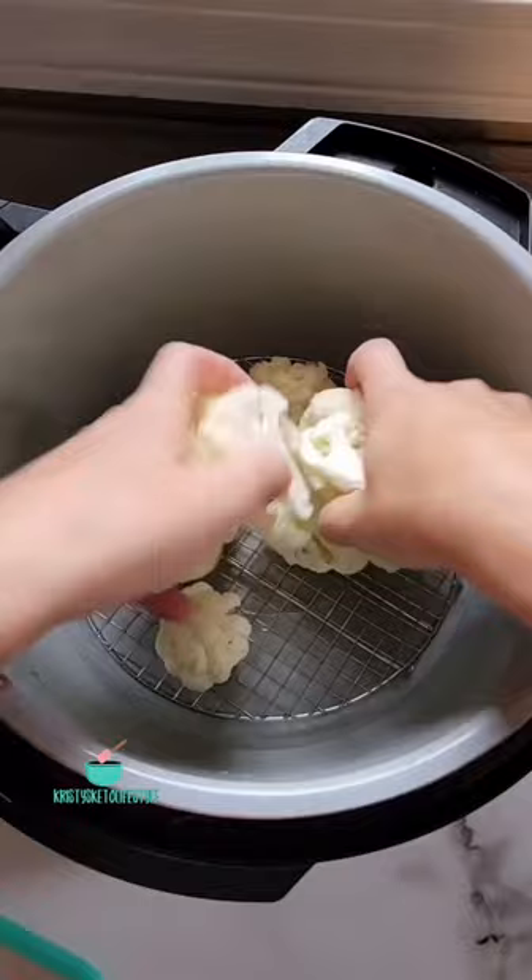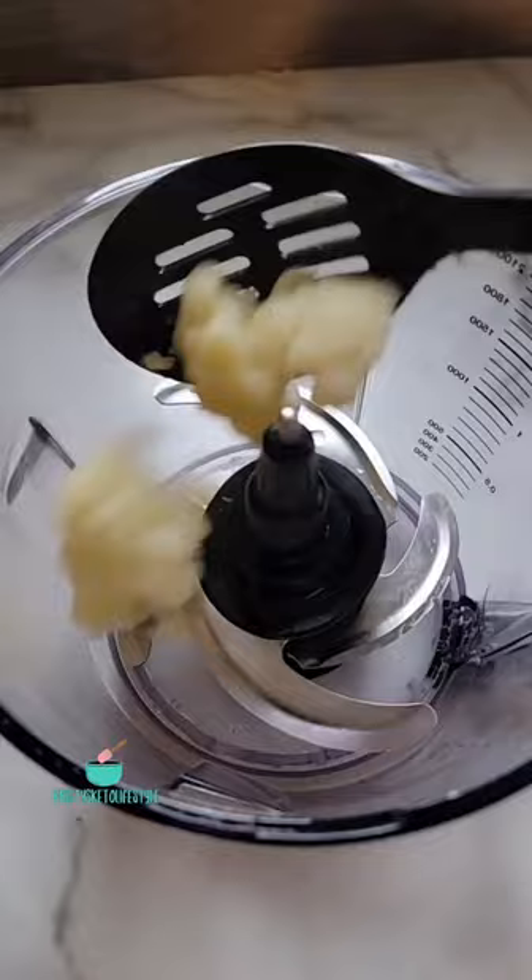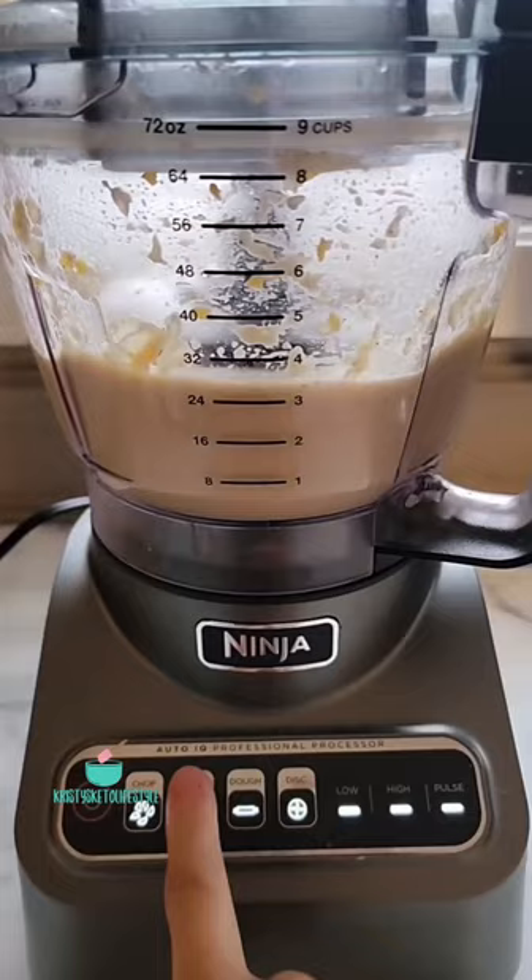...pressure cook it with one cup of water for zero minutes. Once the cauliflower is nice and tender, put it in a food processor and add in some butter, cream cheese, shredded cheddar cheese, heavy whipping cream, salt, and pepper.